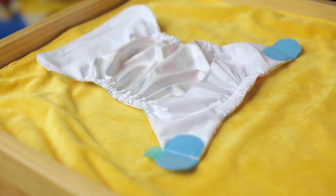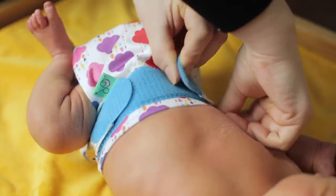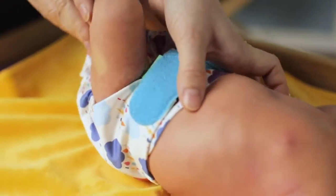Lay the waterproof wrap out like a disposable. Pop in a pad, place under baby's bum, bring up between the legs and fasten. Now check the fit. Make sure there are no gaps for leaks, but not too tight either.